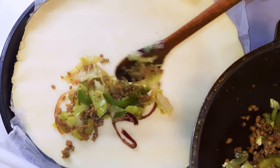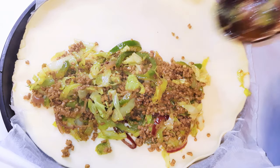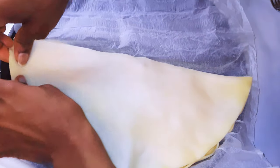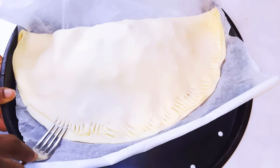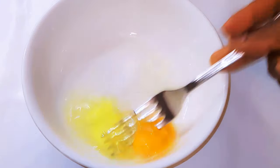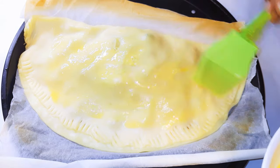I'll transfer my filling onto the crust, then close it up. I'll use a fork to securely seal it. Then I'll break an egg into a bowl, whip it up with a fork, and brush the surface of the pie with the egg using a kitchen brush.